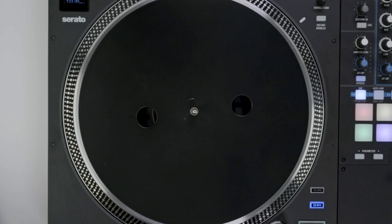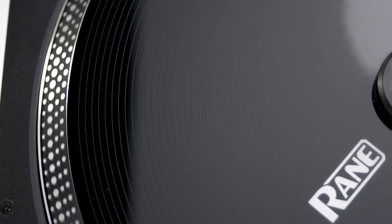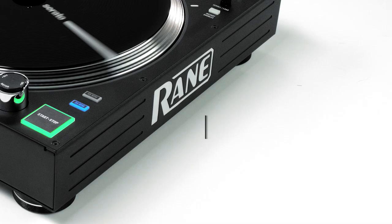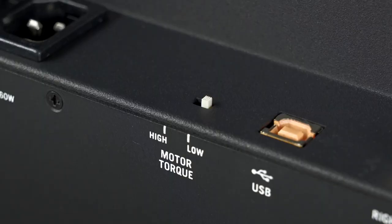The 12 Mark II comes equipped with an updated die-cast aluminum platter with rubber dampening. This ensures both a solid feel and good momentum. The platter also features traditional turntable strobe dots to visualize speed changes. The motor delivers a powerful 5 kilograms per centimeter of torque. Customize the torque setting to your style of performance with the high-low switch.